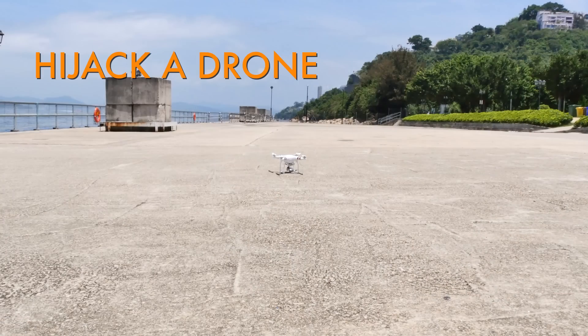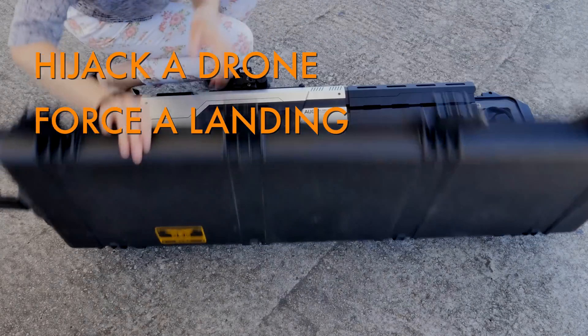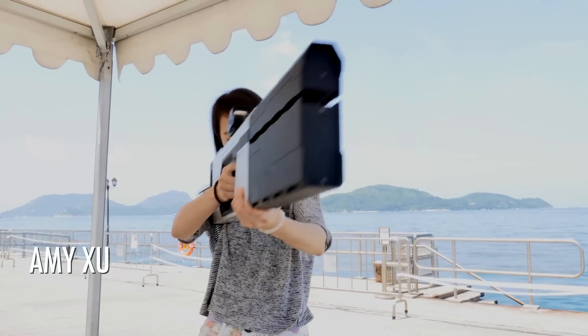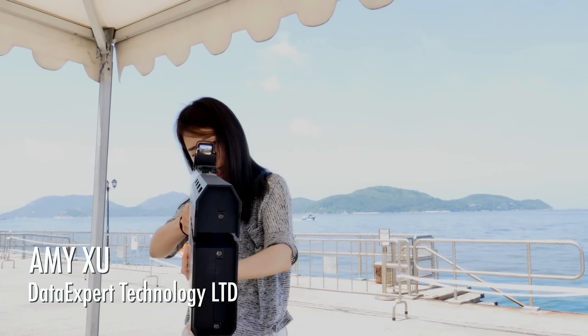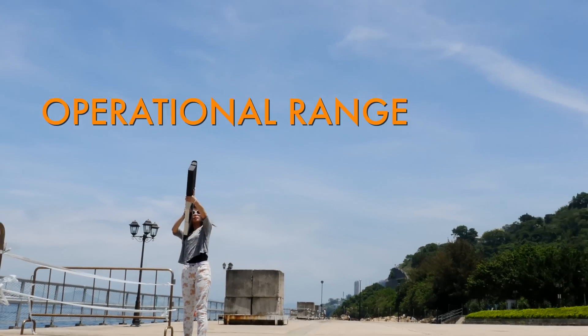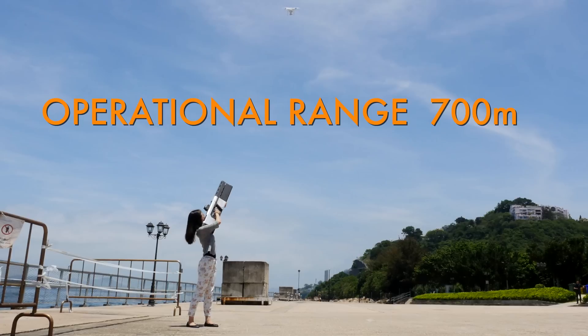This gun can hijack the drone, force a landing, and return home. This gun is about $35,000. Its operational range is about 700 meters.